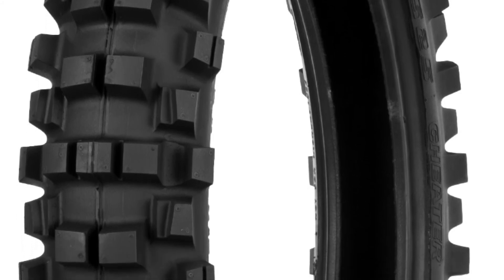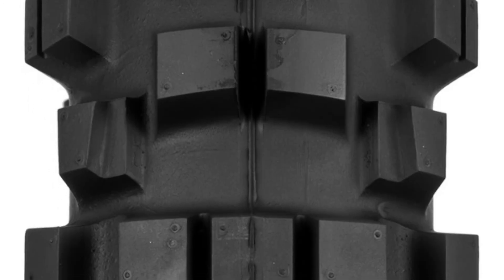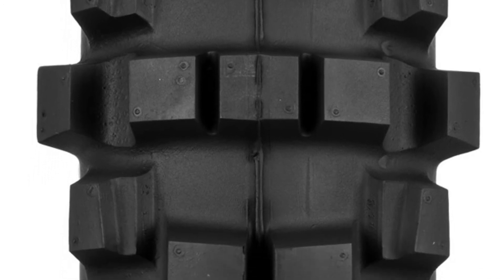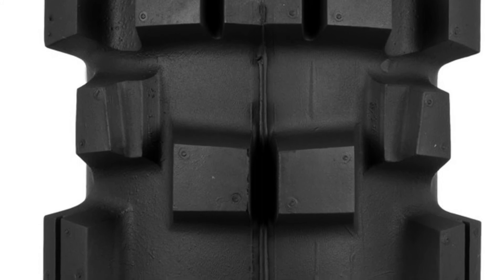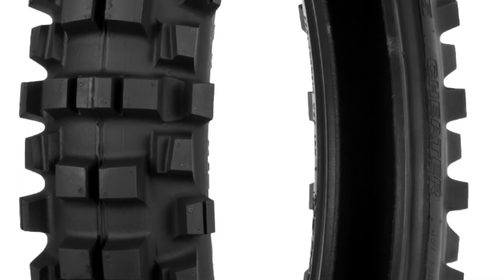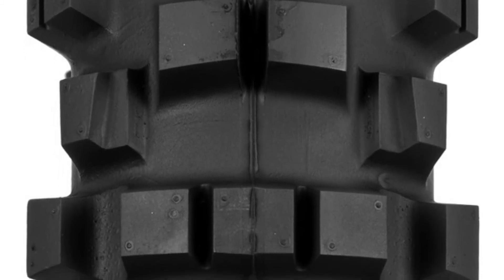He probably rides a lot faster and more aggressively than most of us, so he did 200 miles in a weekend. For the rest of us it's probably going to be a tire that lasts all year or maybe two summers. The cool thing is the Golden Tire version — the 216X gummy tire — is like $130 some dollars, whereas the Shinko 525S Extreme is like $73. That's quite a big price difference.